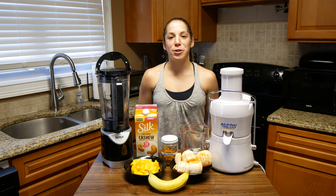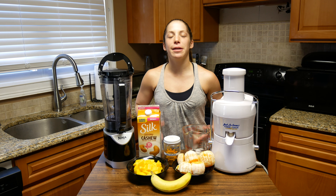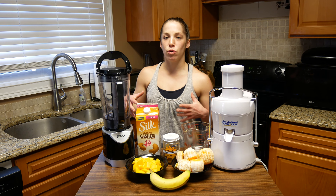Hi guys, welcome back to another episode of Spider Monkey Eats. Today we're going to make some juice into a smoothie.